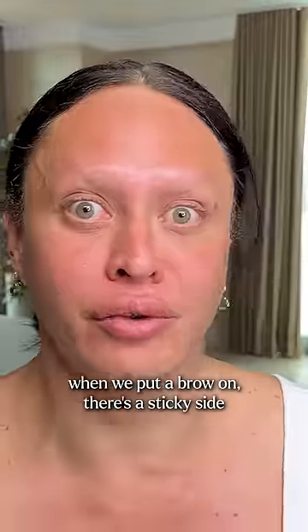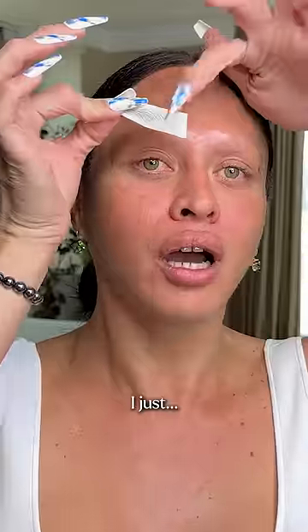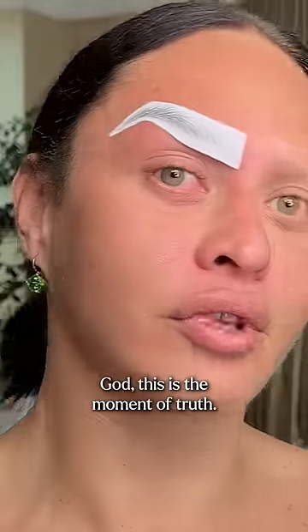When we put our brow on, there's a sticky side and a not sticky side. This is the moment of truth every time.